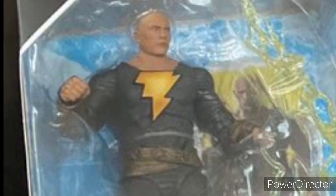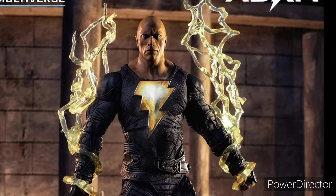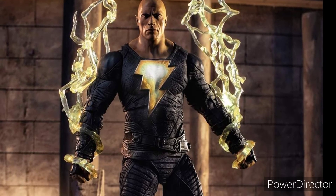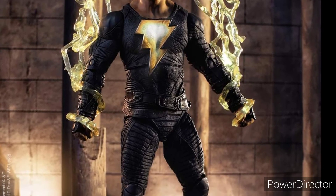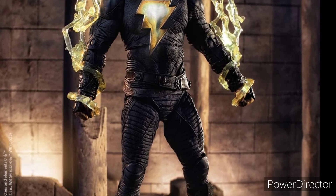I'll give it a pass since this is a low quality picture and we have a very high quality promo picture. I guess we have to wait until we get this figure in our hands.